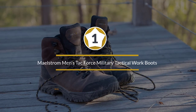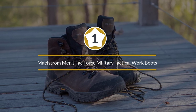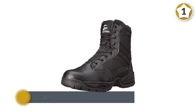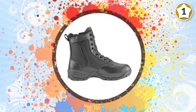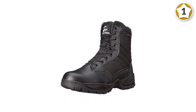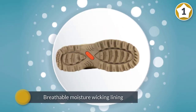Number one: Maelstrom's Men's Tack Force Military Tactical Work Boots. The Maelstrom Tack Force military tactical work boot is specifically designed for providing optimal comfort and support. This boot features resilient water-resistant leather that is polishable for a professional look, as well as high-quality nylon material that further enhances durability. A breathable, moisture-wicking lining inside the boot helps keep your feet cool and comfortable.